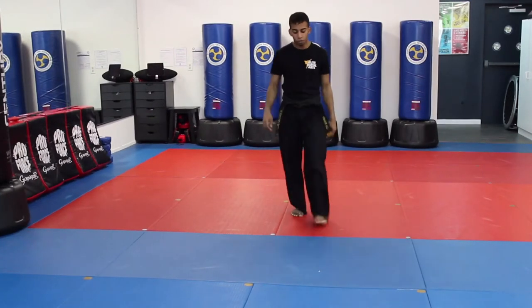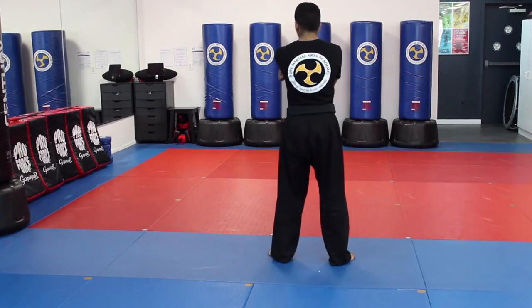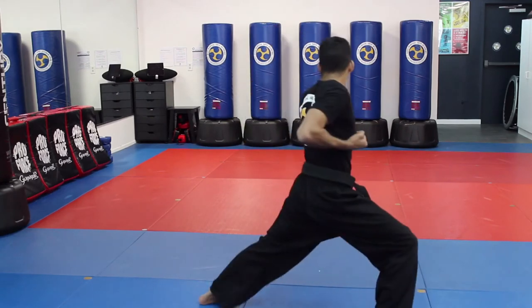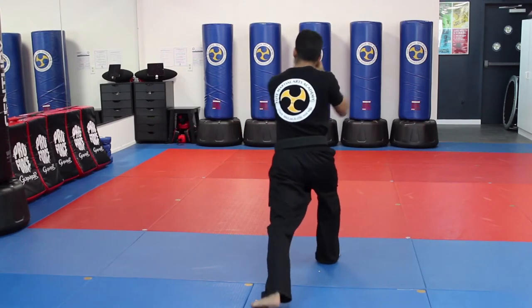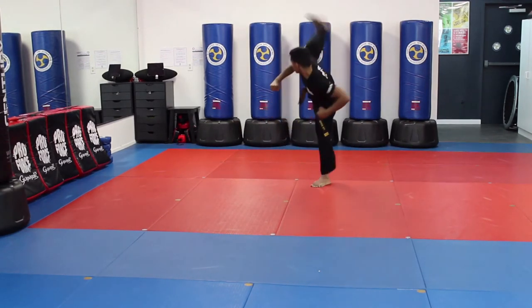Now I'm going to do it from another angle so you guys can follow along. I'm in my right stance. I grab, step back, middle block. Step over, strong punch. Boom. Hands come up, double inward chop, double punch, break. Hands come up, back leg front kick, back leg fast kick, and step behind side kick.